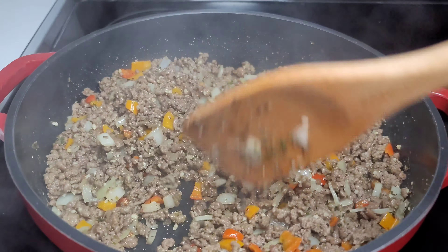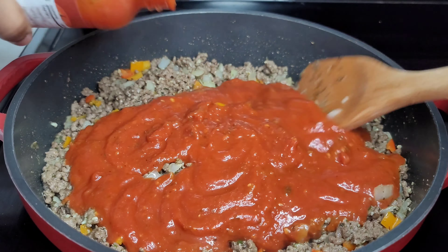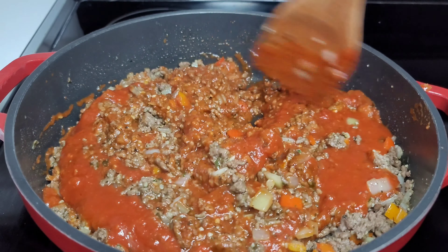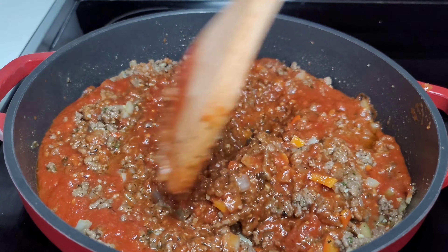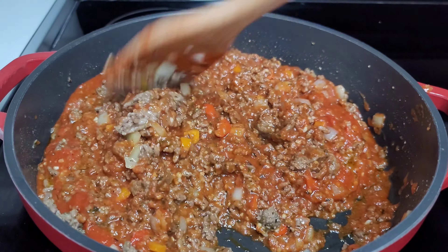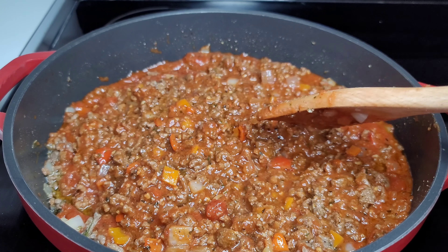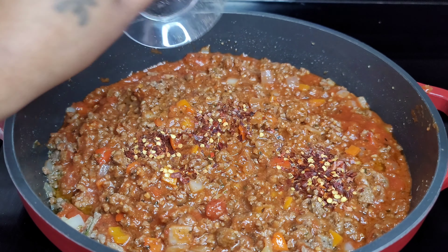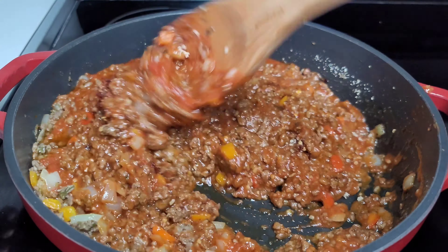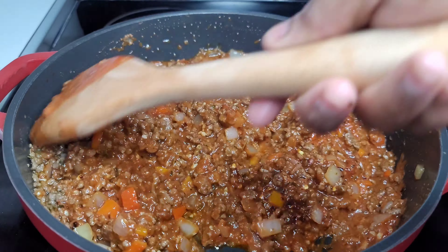At this point we'll now add the pasta sauce and also add some red pepper flakes to add a bit of heat and spiciness to the dish — you can add as much or as little as you like. We will also add some sugar, because whenever I'm cooking with tomato sauce or pasta sauce I always add a little sugar just to balance out the acidity. Once we give it a good toss, we'll sit the lid on and let this go on low heat for about 45 minutes.